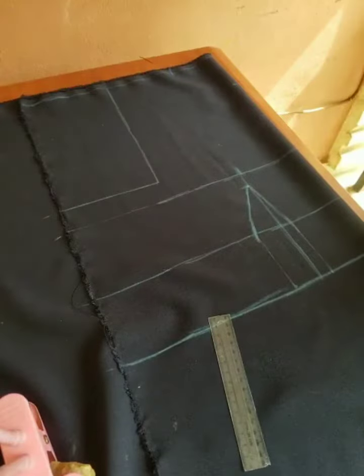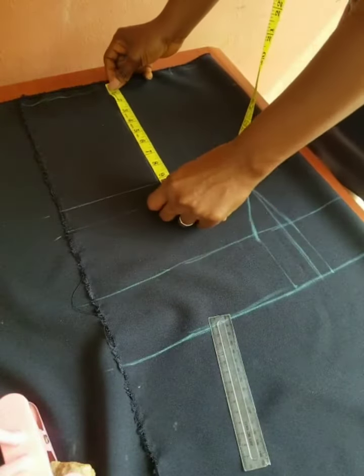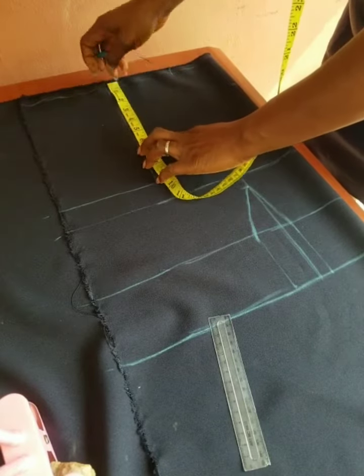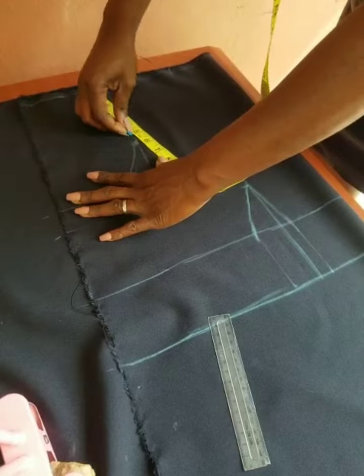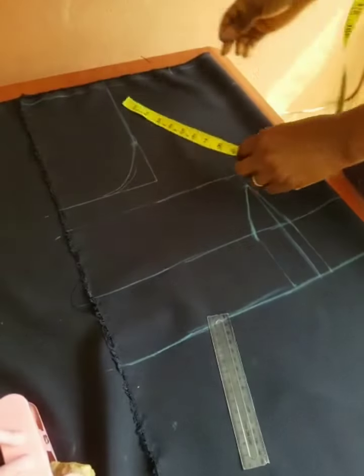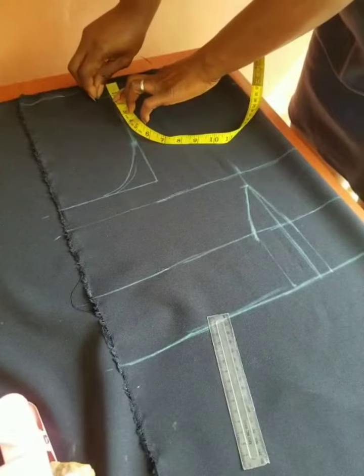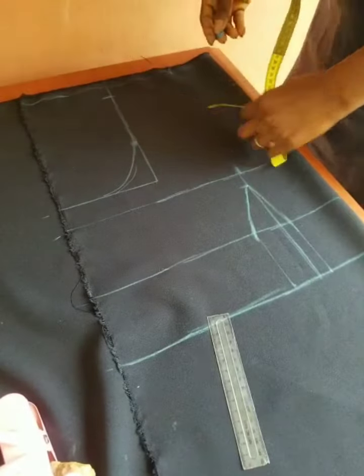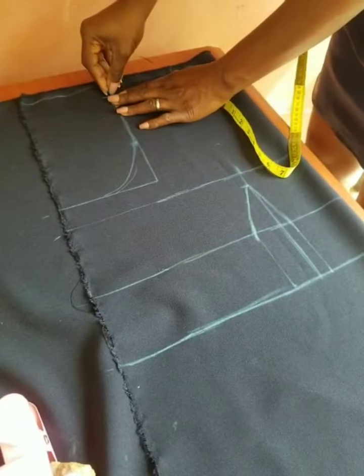Going back to the armhole, try and make a curve to give you that armhole shape. You can start from 6 inches, then curve it — that gives you the armhole. Then you slant it by 1 inch, because the shoulder is not straight; slant it by 1 inch toward the neckline.